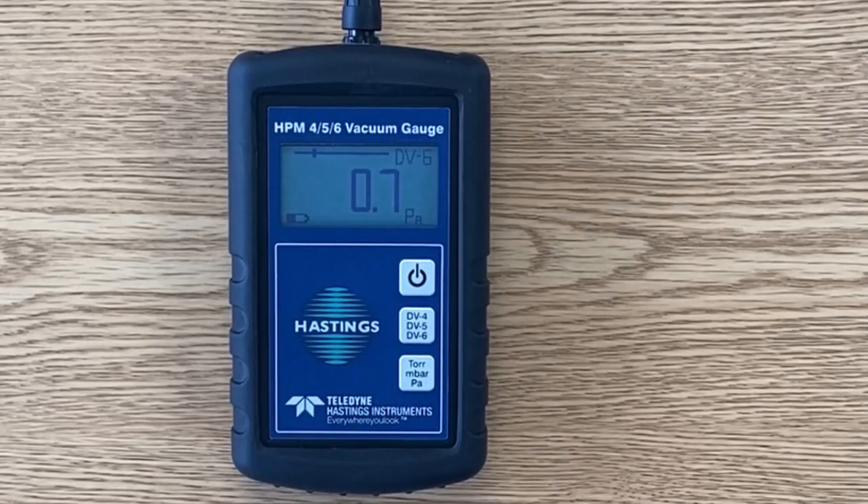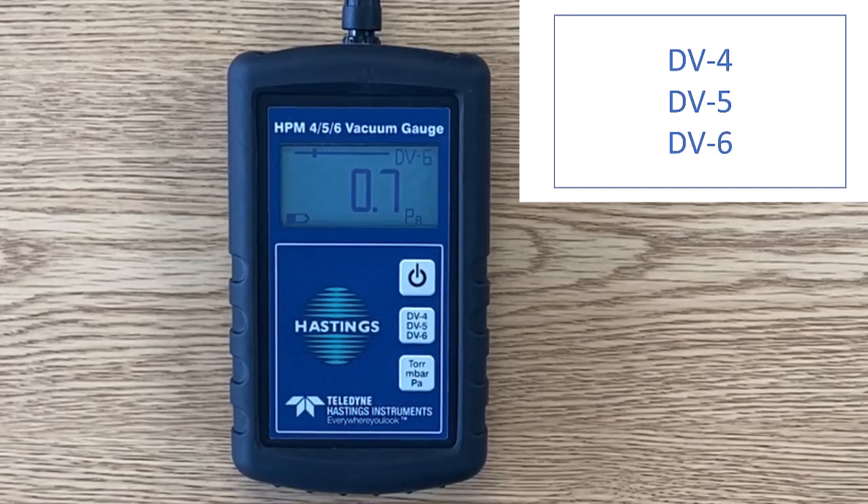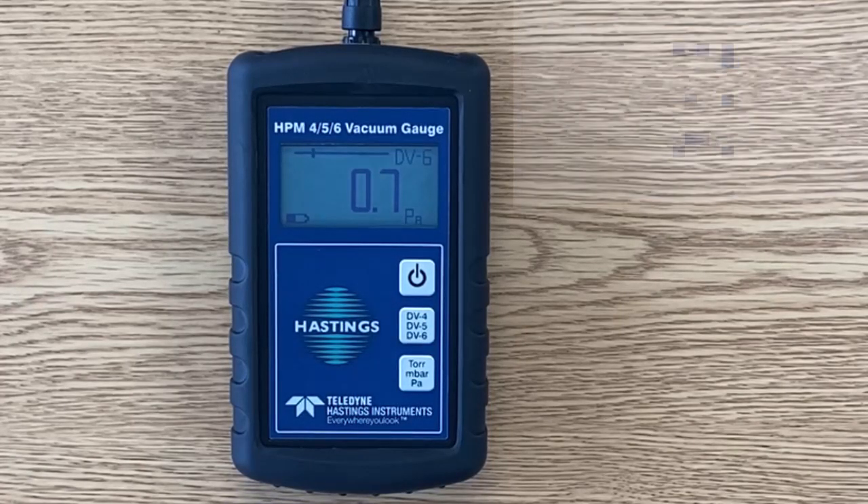Likewise, you can easily change which series of gauge tube by pressing the button — the DV4, DV5, or DV6. One other note: once you've made your units and gauge tube selection, the HPM will remember, so you won't have to go through that sequence each time.